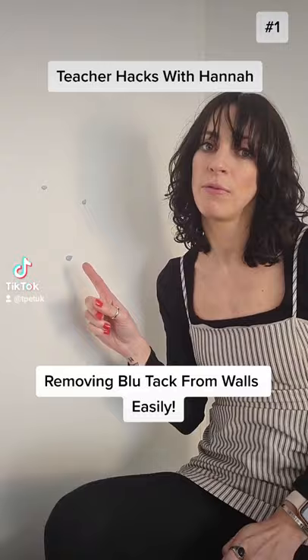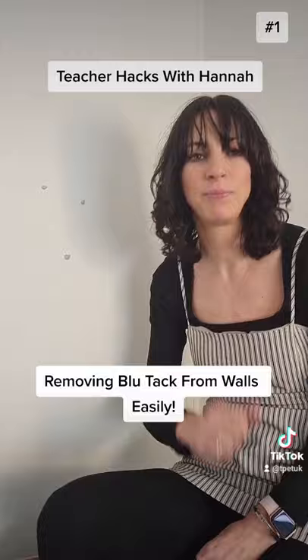When you've removed a display from a wall and all the little blobs of Blu-Tack are left behind, I've got a really good teacher hack for you. Get a big blob of Blu-Tack and rub it over the little blobs and it comes out so easy. It's a great teacher hack.